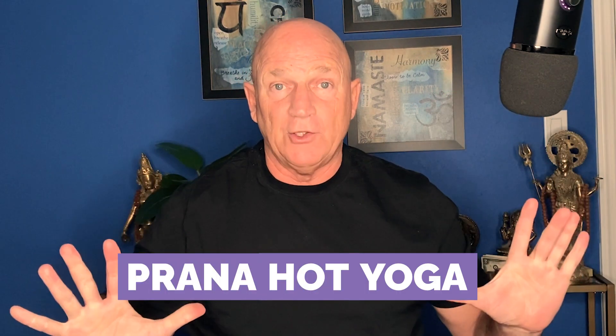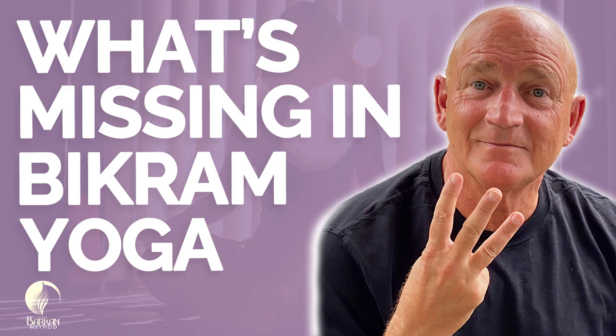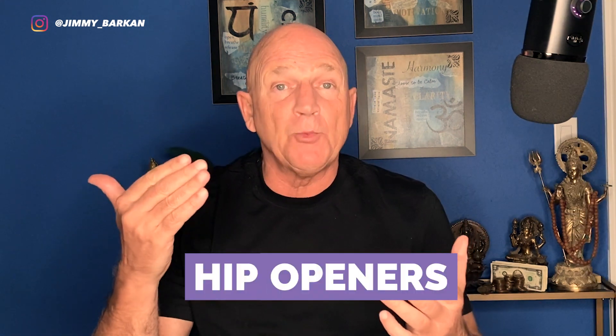Today we're going to head over to the studio in Fort Lauderdale called Prana Hot Yoga. It used to be Bikram Hot Yoga, and a shout out to Pashi, the owner, who has welcomed me into her studio with open arms. My name is Jimmy Barkan and I've been teaching hot yoga for over 40 years. I was Bikram's most senior teacher for over 18 years. Recently I did a video called What's Missing in the Bikram Sequence, and one of the main things I believe, in my opinion, that's missing are hip openers. So we're going to look at five hip opening postures that I've incorporated in the Barkan Method sequence, in the hot yoga sequence, and in the vinyasa sequence.